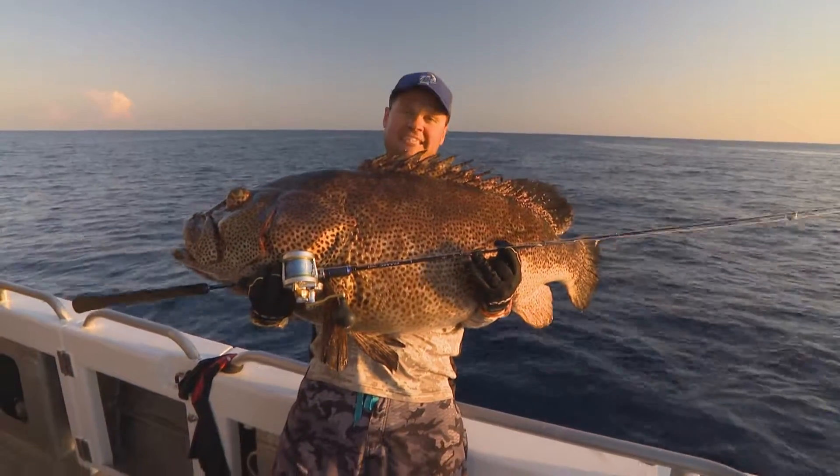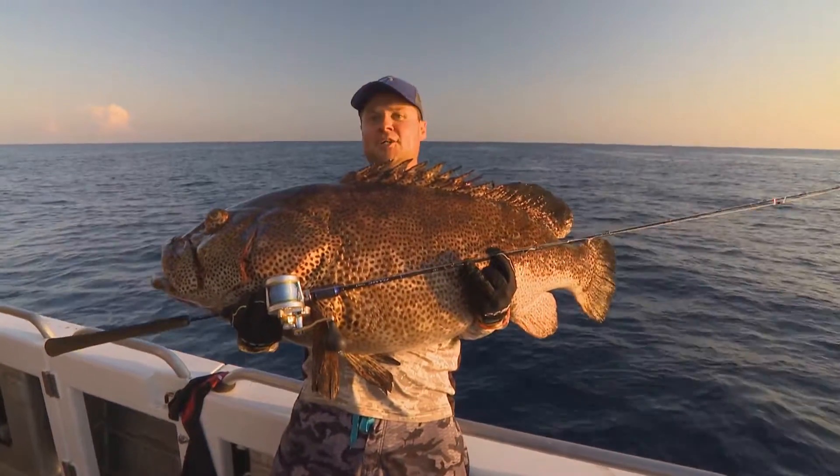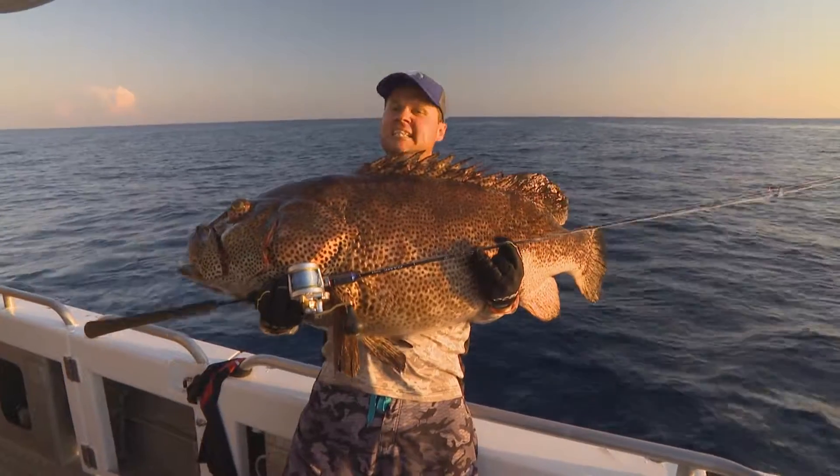Even with gear this light, you can stop monsters if you take your time and really think about it. So next time you hook a beast, take your time. Just wind that fish up.